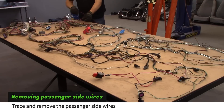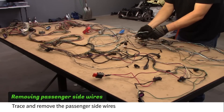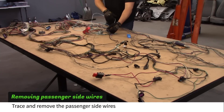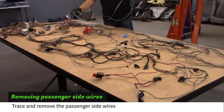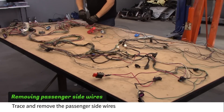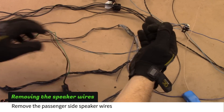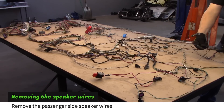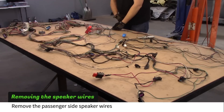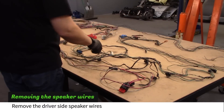Continue tracing and removing wires throughout the harness. Remove the passenger side speaker wires. Remove the driver's side speaker wires.